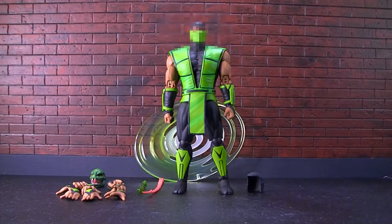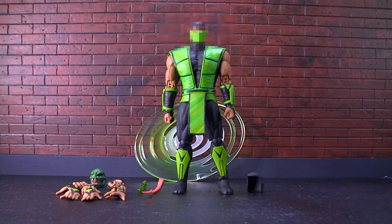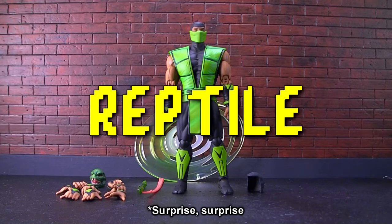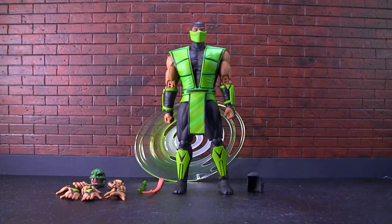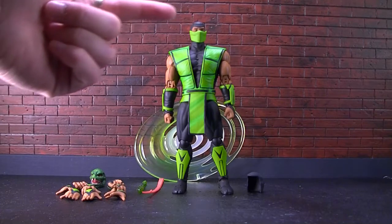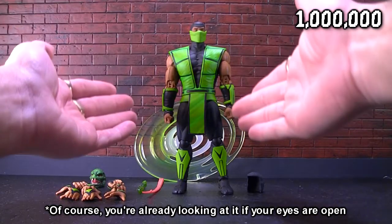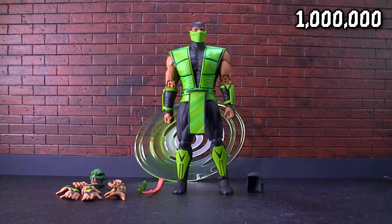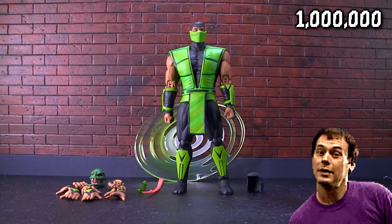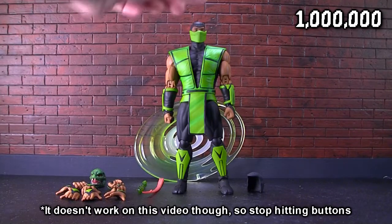How's it going everyone? It's your favorite set of hands, Sonny here, and we're gonna do a review of a new figure I got. It's blurred out right now — take a guess and put your guesses in the comment section. And now the big reveal: it's Reptile from Storm Collectibles. He's all green, which should have been a dead giveaway. Back in Mortal Kombat, in the pit stage, you could fight him if Ed Boon popped out and said 'Toasty.' You'd hit start and fight him.